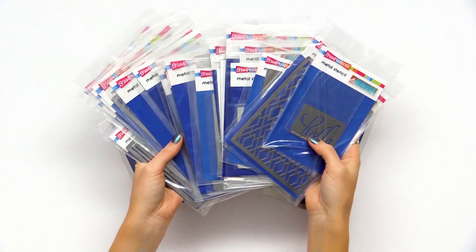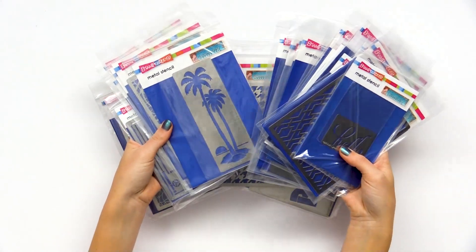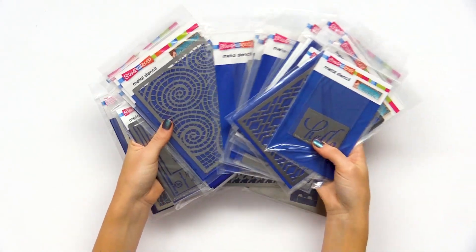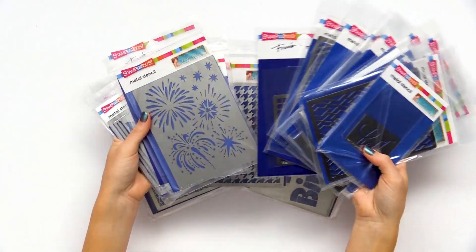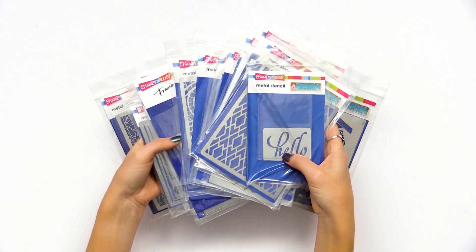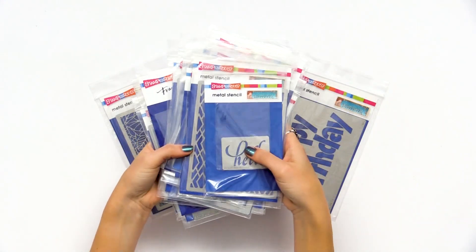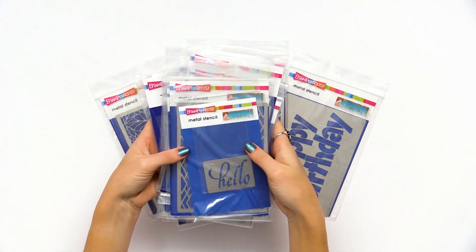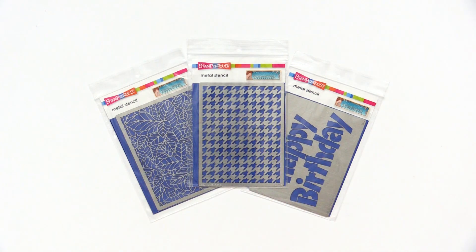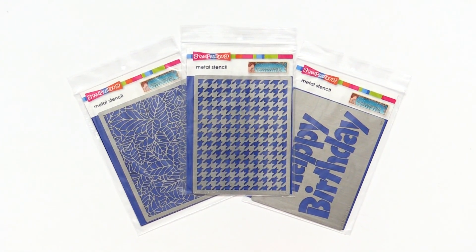Lastly, I wanted to share some Stampendous metal stencils. There are literally tons and tons of options for all sorts of themes, all sorts of designs, backgrounds, sentiments — it's incredible how many options there are in tiny sizes and larger sizes. I picked a few to show you just to give you an idea. Definitely take a look if you like stenciling.